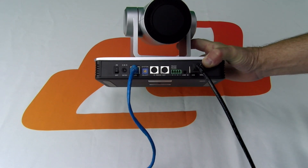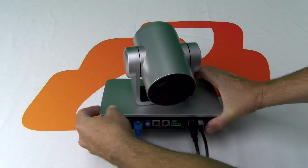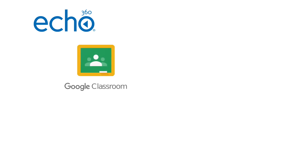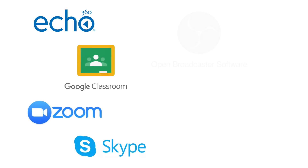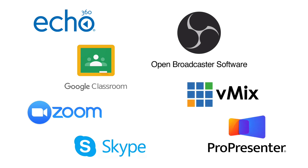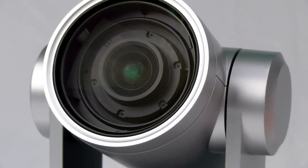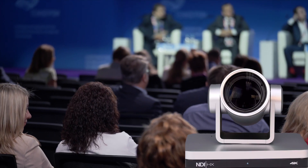Use the HDMI connection or the USB 3.0 for connecting directly to a computer for software applications such as Echo360, Google Meeting or Classroom, Zoom, Skype, OBS, vMix, and ProPresenter.